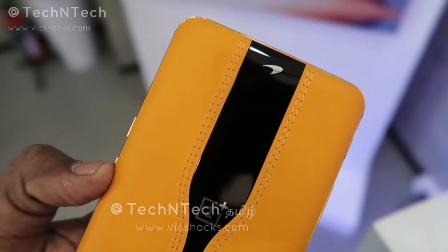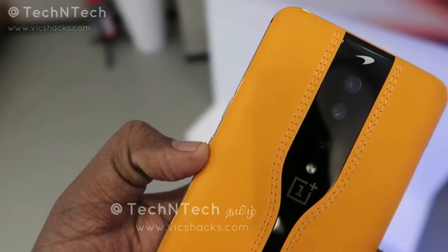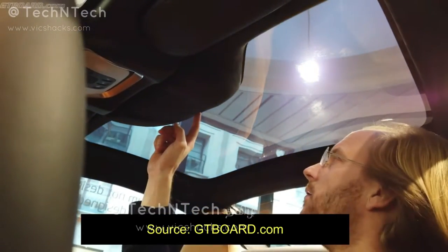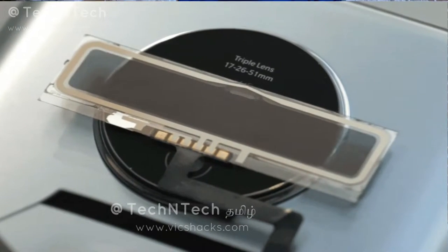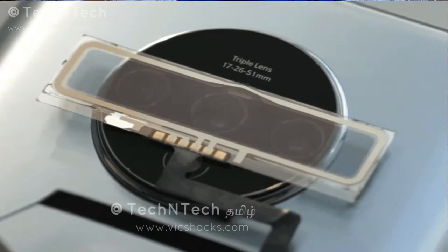Earlier in January 2020, OnePlus first announced the OnePlus Concept One smartphone, which was based on invisible camera technology. For this, OnePlus brought a new electrochromic glass over the camera array area. Once a particular amount of voltage is sent to the electrochromic glass, the glass becomes opaque, hiding the camera array, LED flash, and OnePlus logo. Applying voltage again switches it back to transparent, making the camera and logo visible again.